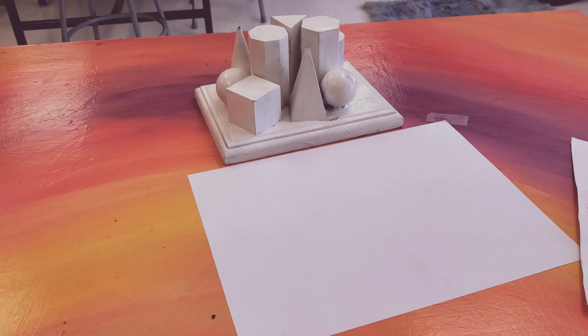We are incorporating contour lines, value shading, and drawing from observation. We are also going to try different materials today.